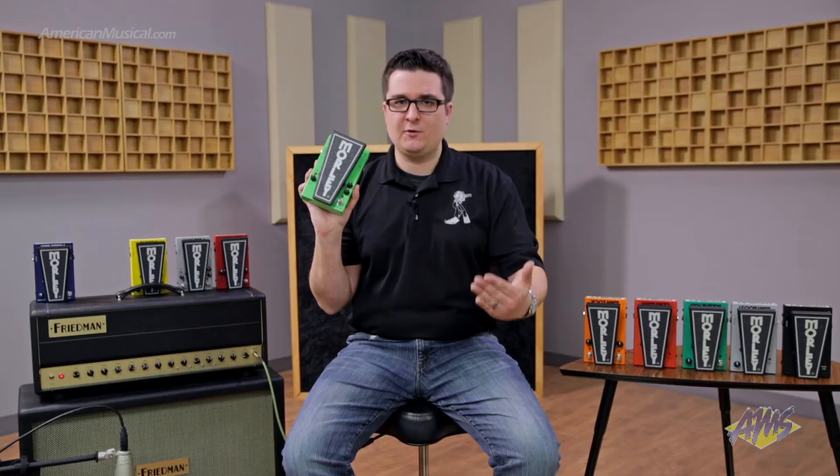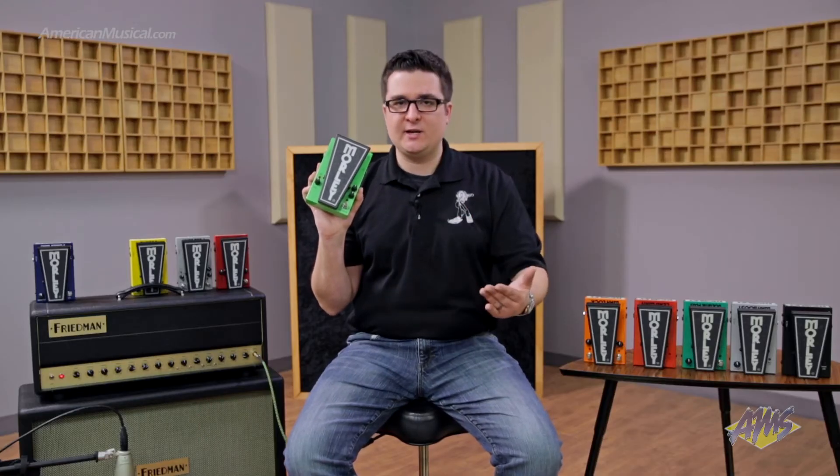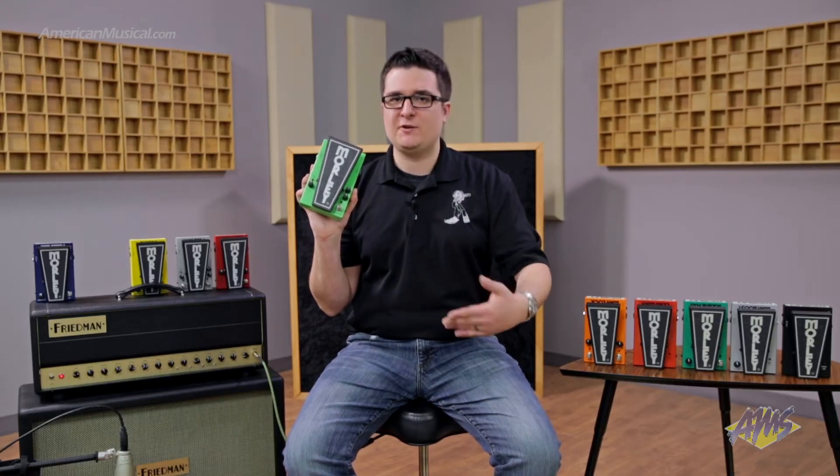We also have our patented Pedal Glow technology. Right here, the Morley logo glows in the dark, and not only does it look cool, but it serves an important function. If you're playing on a dimly lit stage, or you have an extensive lighting rig with blackouts, you'll be able to find your pedal at any time.